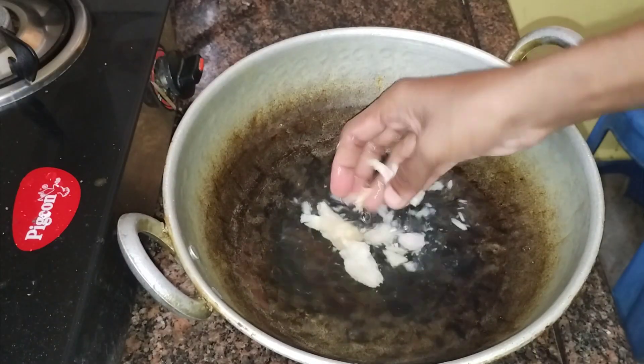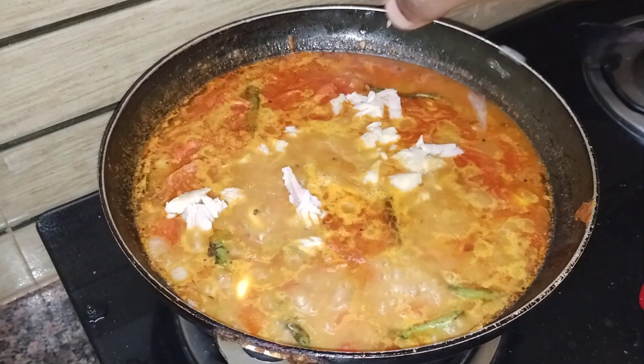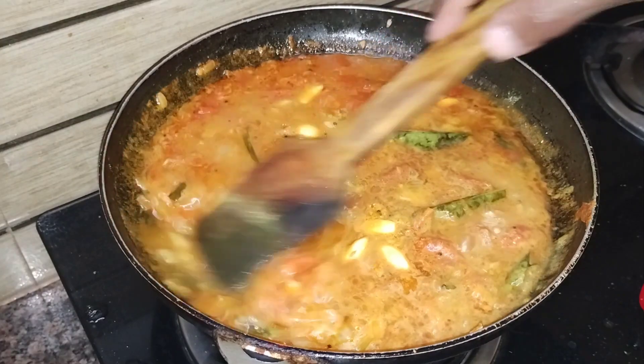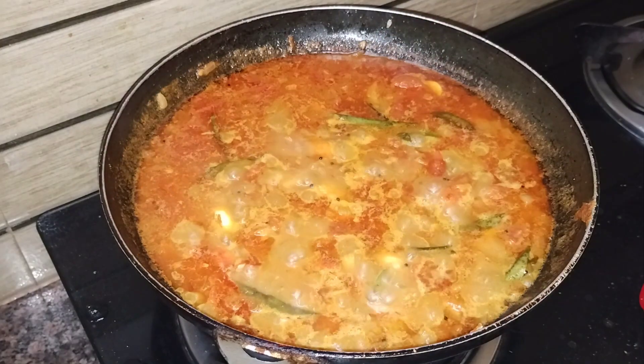Add the little clump. You can mix it. Then you add the little clump. That is how you can add the little clump.